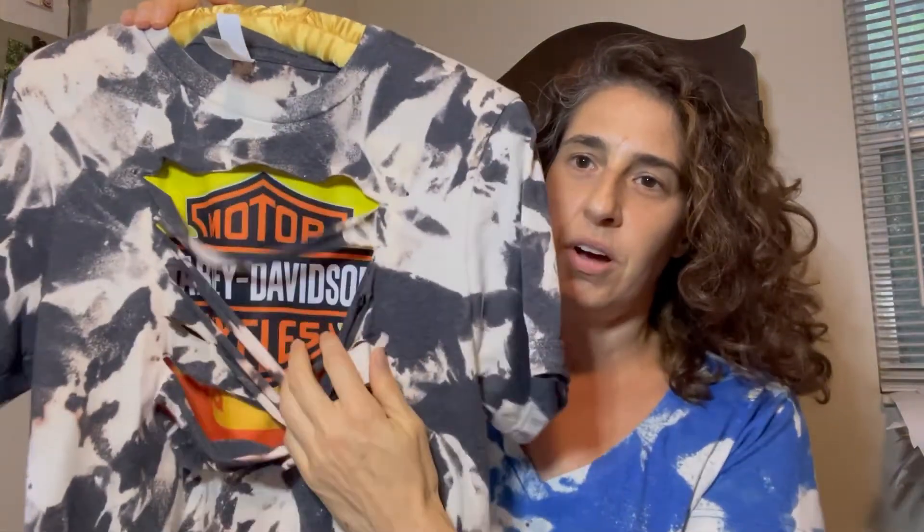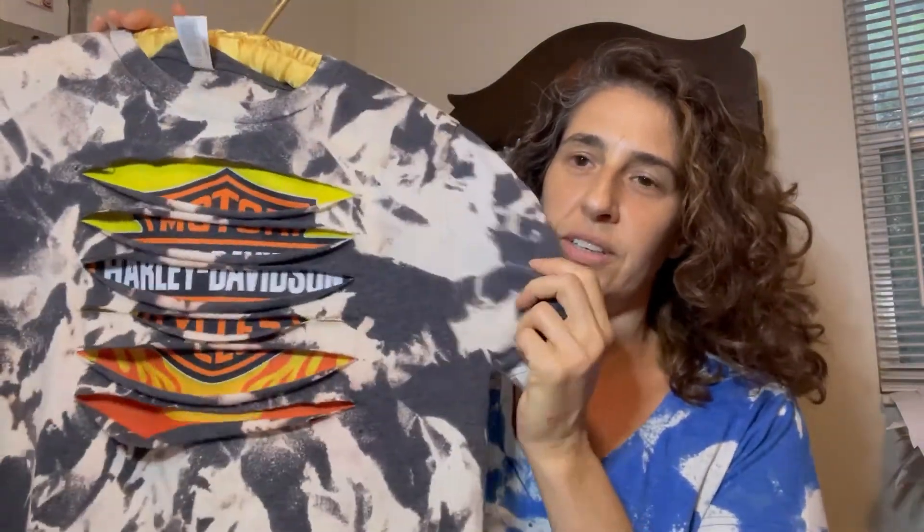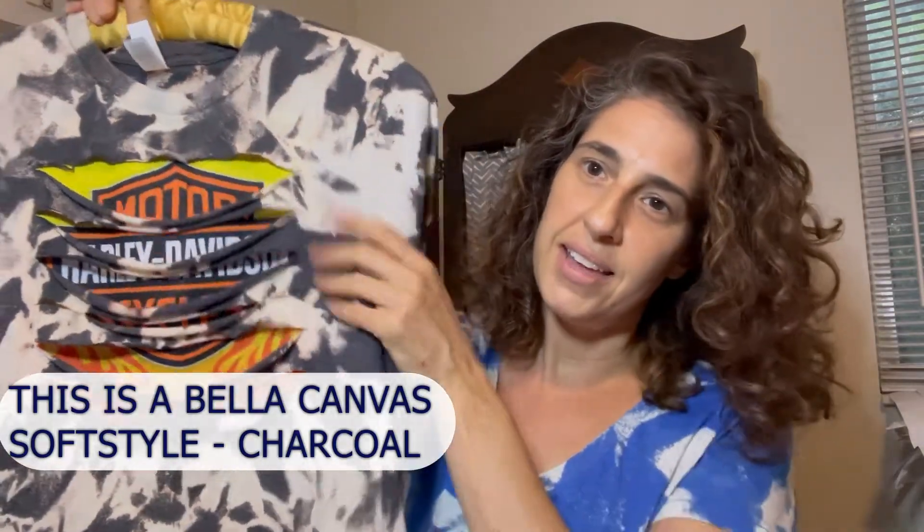This is a peekaboo Harley t-shirt and I have been doing them on bleached or tie-dyed t-shirts. You don't have to do it on that — you can do it any way that you'd like. I'm going to show you how I made this shirt. Here we go.